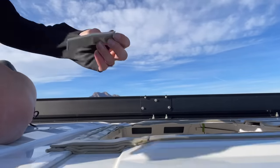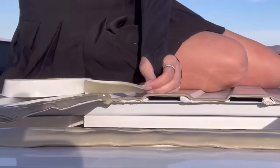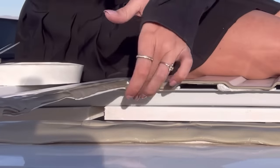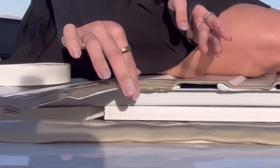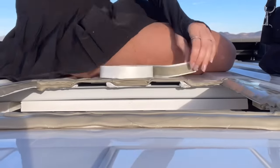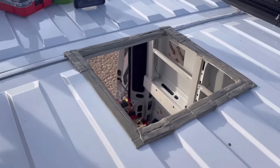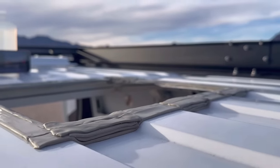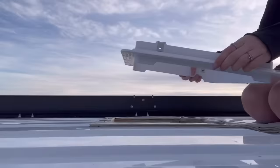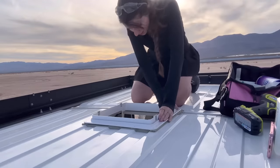Before everyone runs to the comments to recommend those $80 adapters — they just seem like an absolute waste of money to me. I have never seen anyone have a problem with just the butyl tape. It seems like they're finding a solution to a problem that doesn't exist, except saving you time. The butyl tape you already bought and need anyway, even if you use the adapter, so I can't fathom spending $80 for this. I haven't seen any evidence as to why they're worth the money, but if you disagree and have a valid opposing experience, I would love to hear it in the comments.